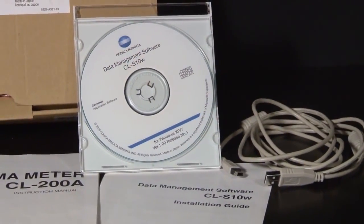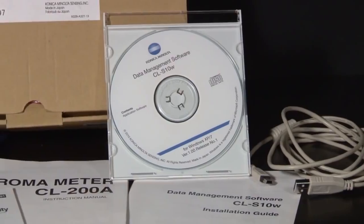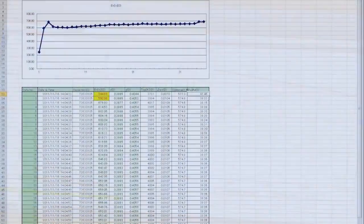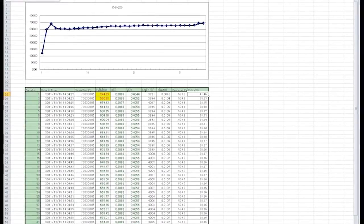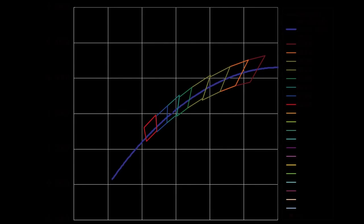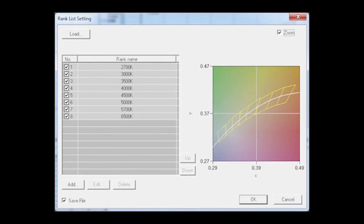The included CLS10W software, an Excel add-on, allows easy and convenient measurement data to be transferred directly into an Excel spreadsheet. This software includes an LED ranking function that allows users to rank measurements on a chromaticity chart for easy comparison. Correlated color temperature is defined by GIS standards and plotted as an image.